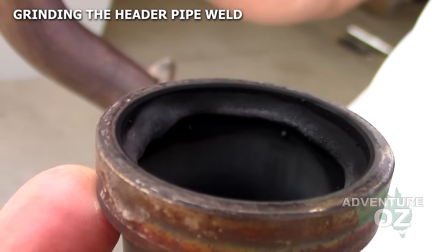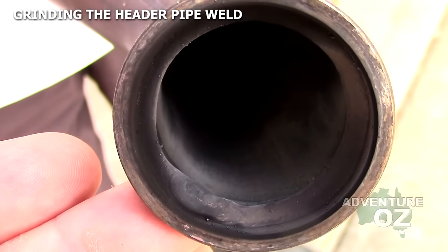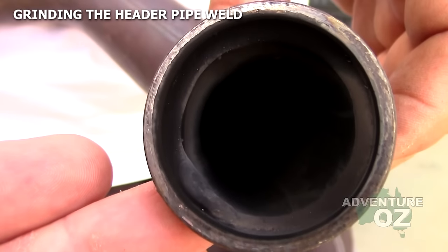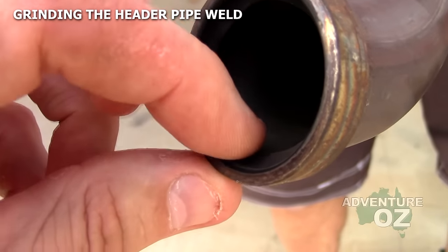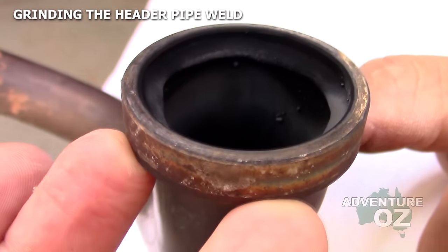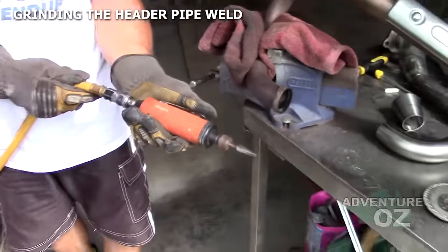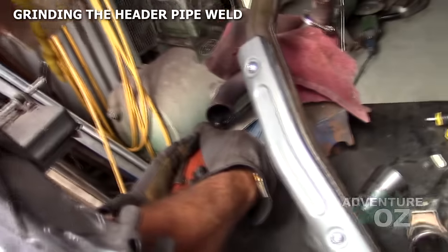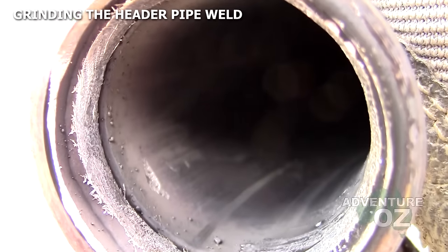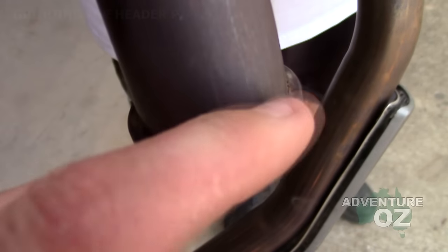The weld in here is sometimes really messy and it always restricts the diameter going into the pipe, creating turbulence. You'll get a significant power difference simply by grinding this nice and flat. The trick though is not to take the whole weld out — this is what holds these two bits together, so you want to leave about 1mm of weld still there minimum. If you really want full performance you can grind it smooth on the inside but then add weld around the outside.